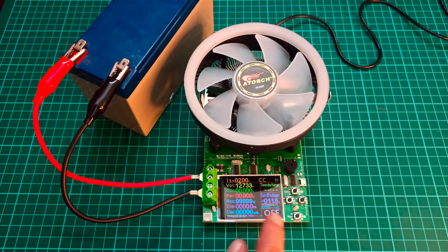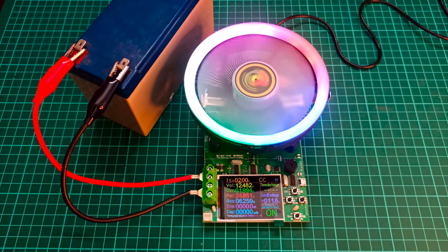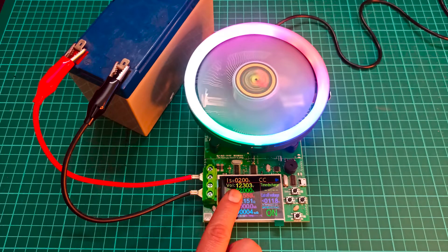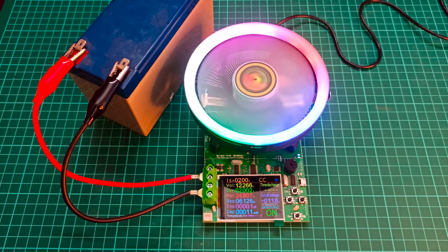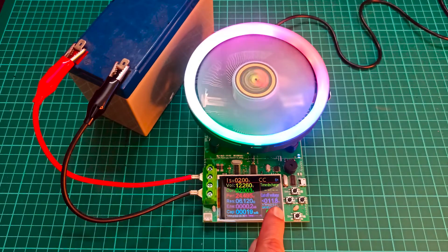Now all we need to do is press the start button. As you can see, the voltage of the battery is dropping, and it is also showing the current being drawn — locked exactly at 2 amperes, not jumping to 2.1 or 2.2. When the battery voltage reaches 11.79 volts, the device will automatically shut off the testing process.